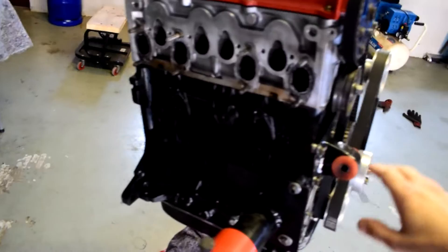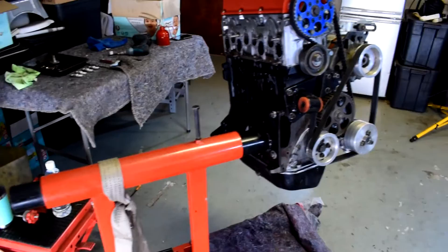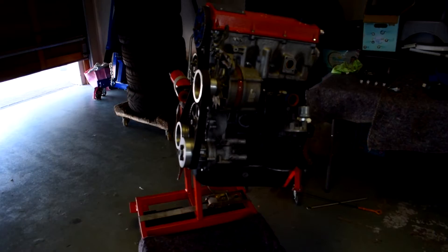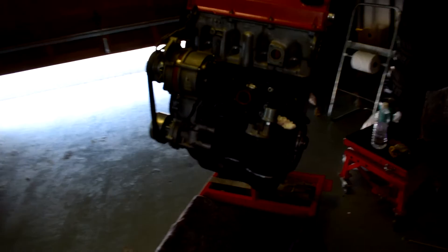From here on, we're going to bolt the intake and the exhaust onto the stand so that it's all one piece. That way it's much easier to handle when you have it on the hoist and get it into the car, because the intake and the exhaust come out the back. Then we'll take it off the stand, bolt it onto the gearbox, and get that sucker installed.